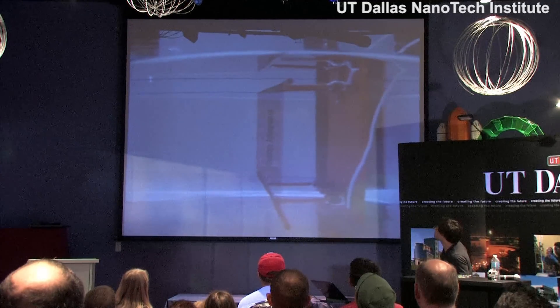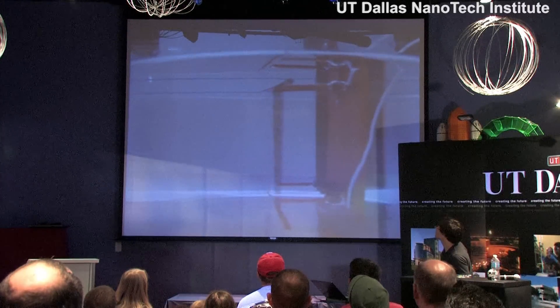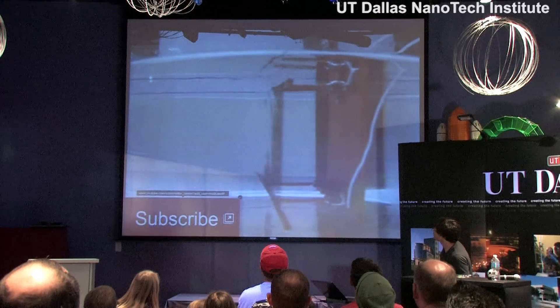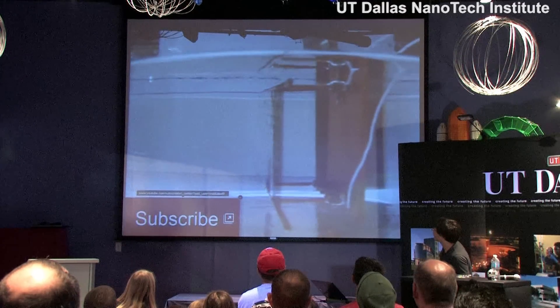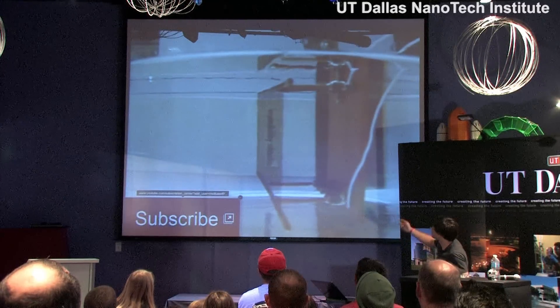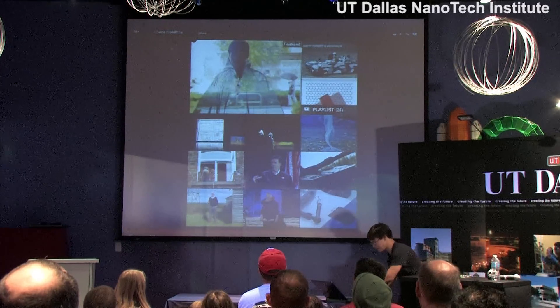So this is our nanotube sheet — it's actually a video of it. You just turn the power on and off, and that's the effect you see in all the YouTube videos.